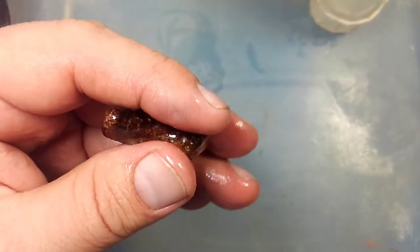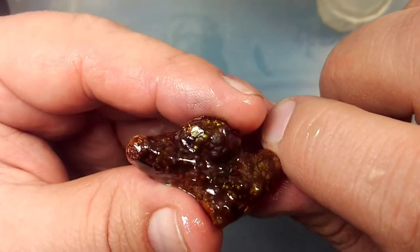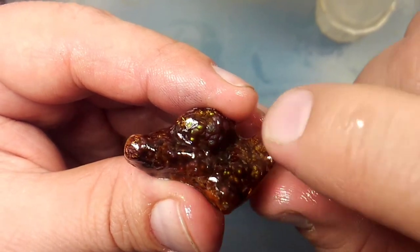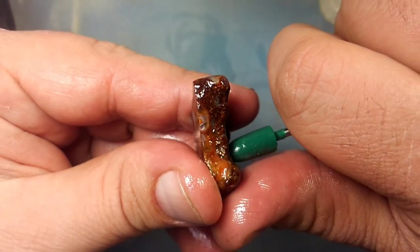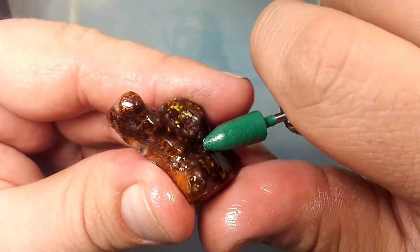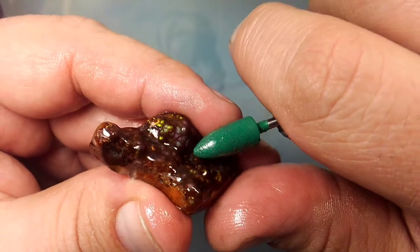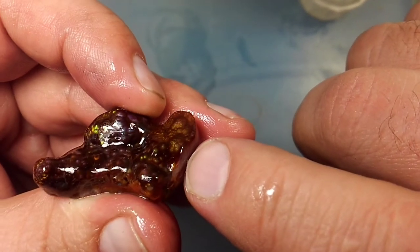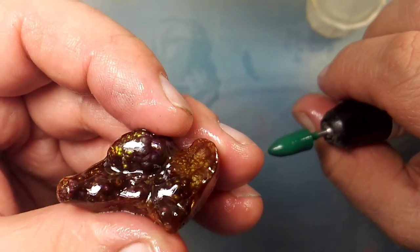Usually after 1,500 grit you can start to polish. I'll usually take it up to 14,000. Except — this one's got a divot. It's got a lot of divots that I wouldn't be able to get at with anything else. So in the divot, instead of being able to polish it, I'm just going to have to continue working with the Nova Point, clearing those out and polishing them as best as I can. Those I'll polish to 15,000 — it'll be a mirror finish, a glassy polish.